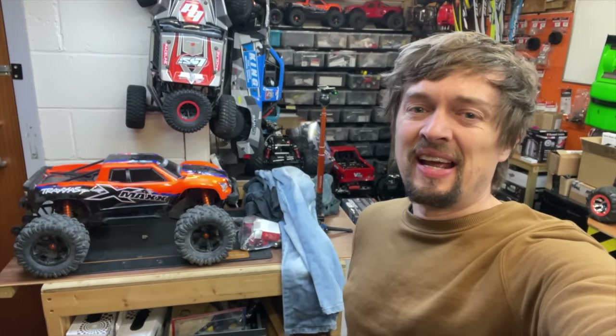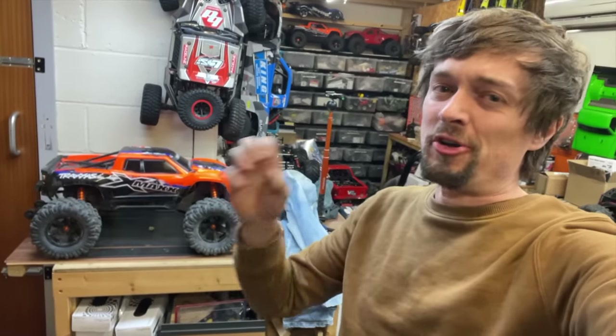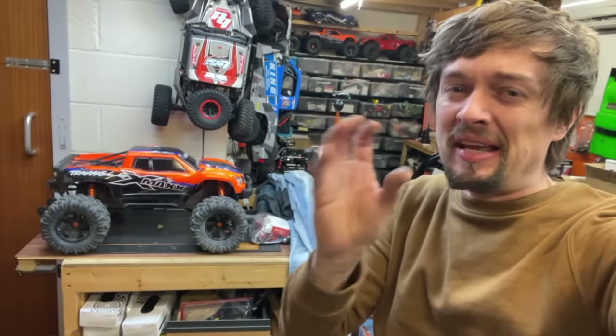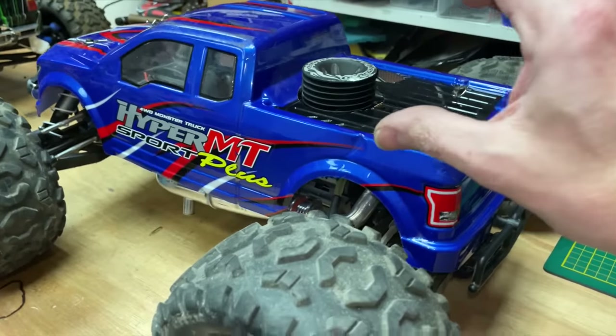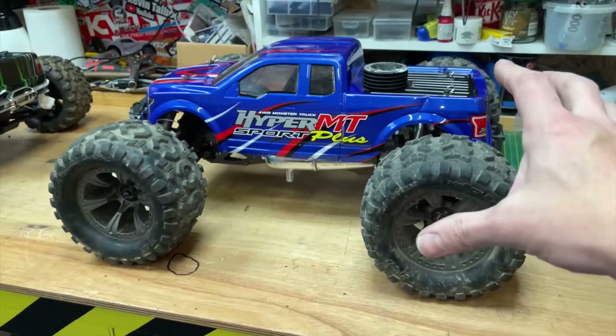But with all that said, electric is kind of soulless. It doesn't make the noise, it doesn't make the smoke, it doesn't make the smell. So although there are many benefits, there's just something missing. There's just something really cool about a real engine, a real piston in there, a real exhaust pipe, real fuel, and having a real engine inside a model car.